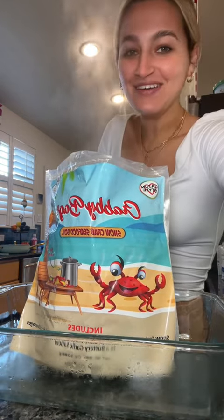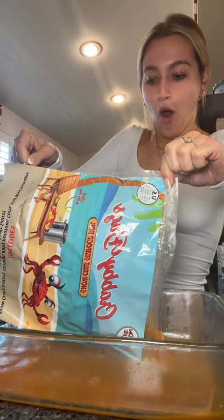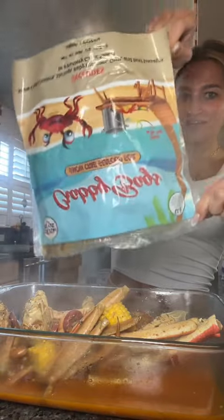Oh my gosh, it smells so good. Whoa, whoa. This is gonna make me so happy.